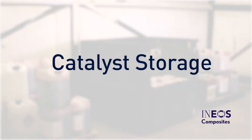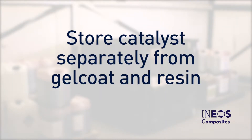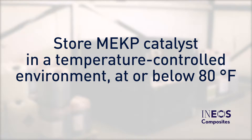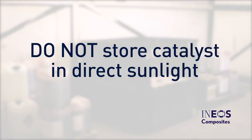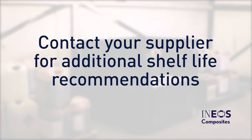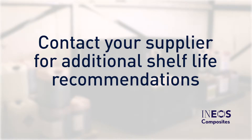Catalyst should always be stored separately from Gel Coat and resin in a temperature-controlled environment. MEKP should be stored at or below 80 degrees Fahrenheit to maximize commercial warranty period. Catalyst should never be stored in direct sunlight. Follow first-in, first-out stock rotation. This will ensure you are always using fresh material. Contact your catalyst supplier for additional shelf life recommendations and proper storage techniques.